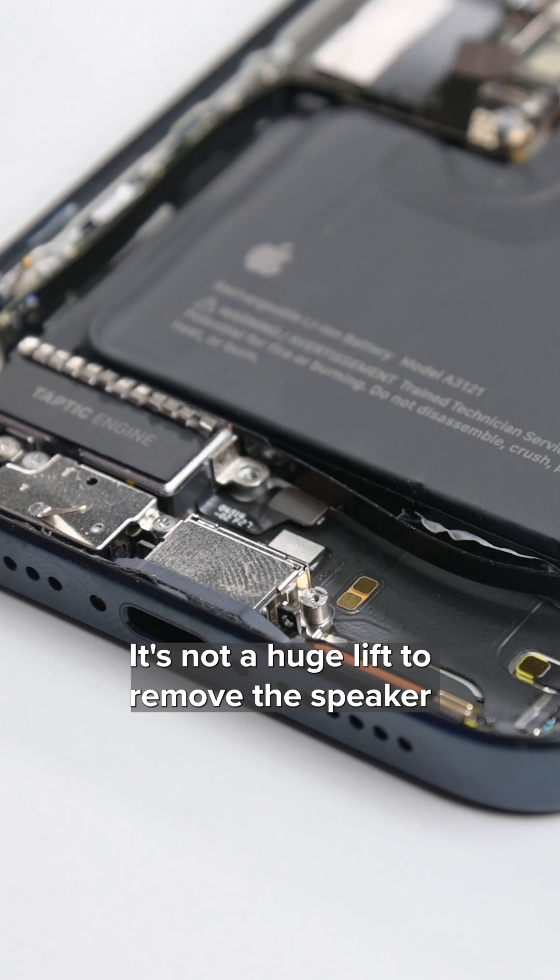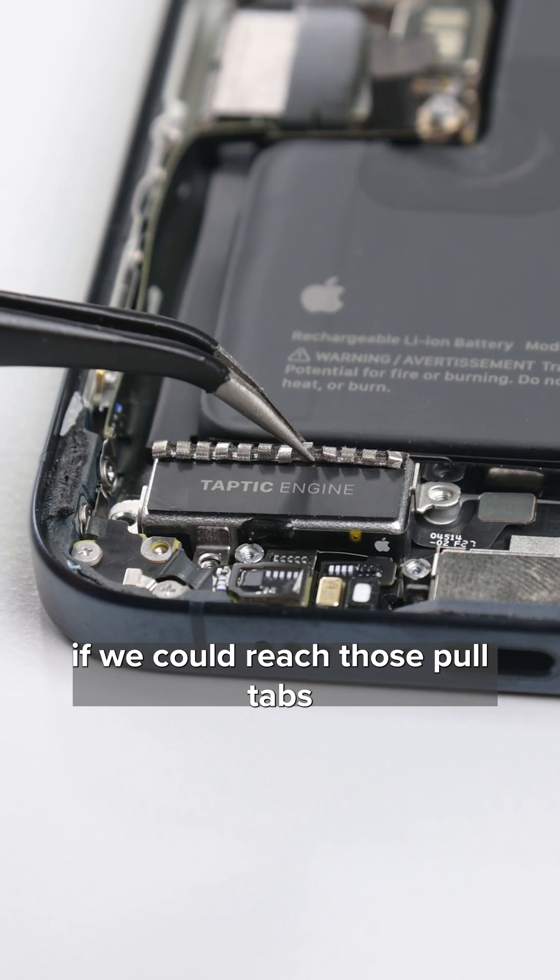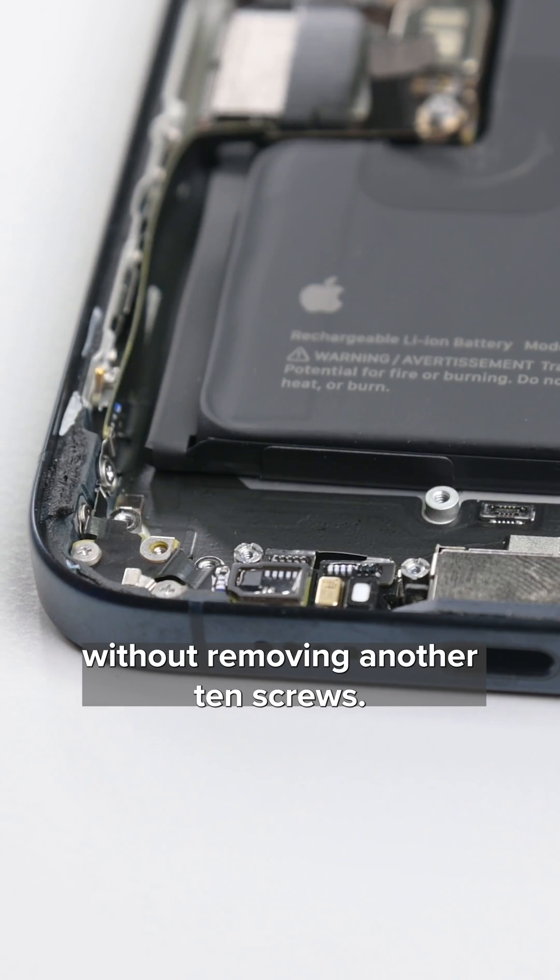It's not a huge lift to remove the speaker and taptic engine, but it would have been nice if we could reach those pull tabs without removing another 10 screws.